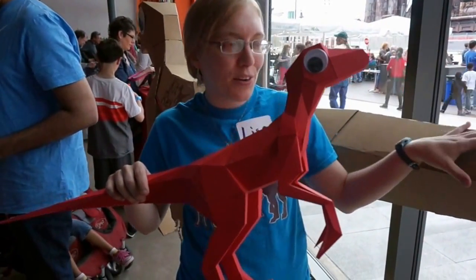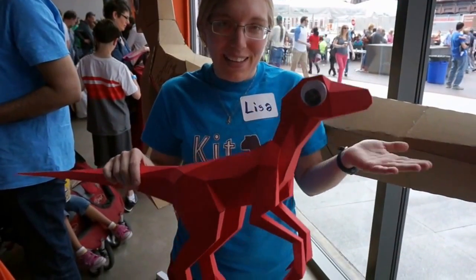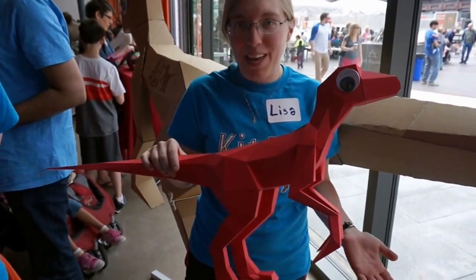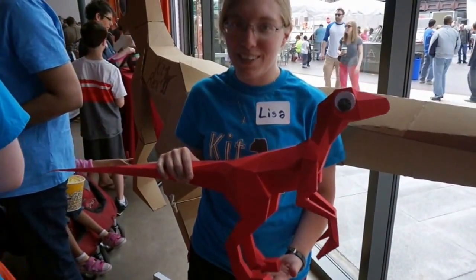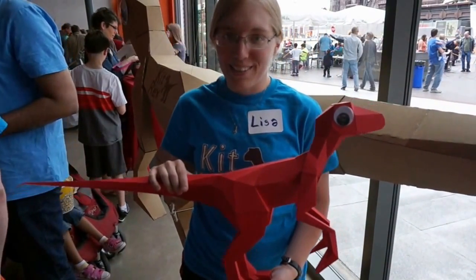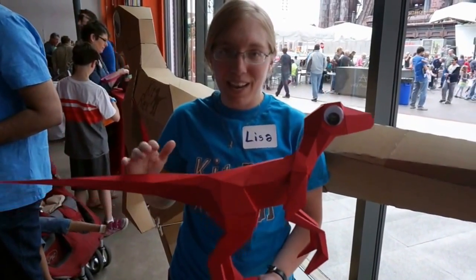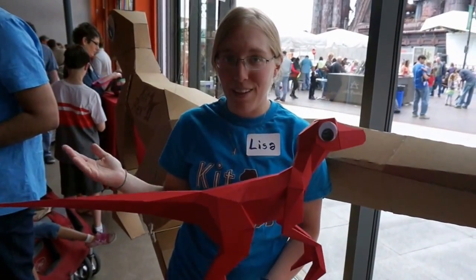My interesting way of demonstrating it was by creating this dinosaur costume. And of course I don't have access to a large supply of sheet metal, so I made it out of cardboard instead. People loved it so much that I decided I wanted to make this available to everyone.